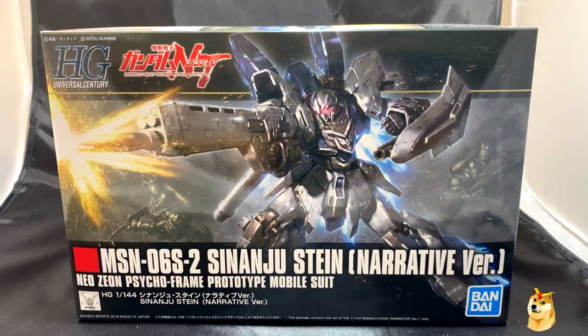What's up, everybody? GundamFlexing here, and today I'm going to be unboxing the High-Grade Universal Century MSN-06S2 Sinanju Stein Narrative Version, the Neo Zeon Psycho Frame prototype mobile suit. This is from Mobile Suit Gundam Narrative.